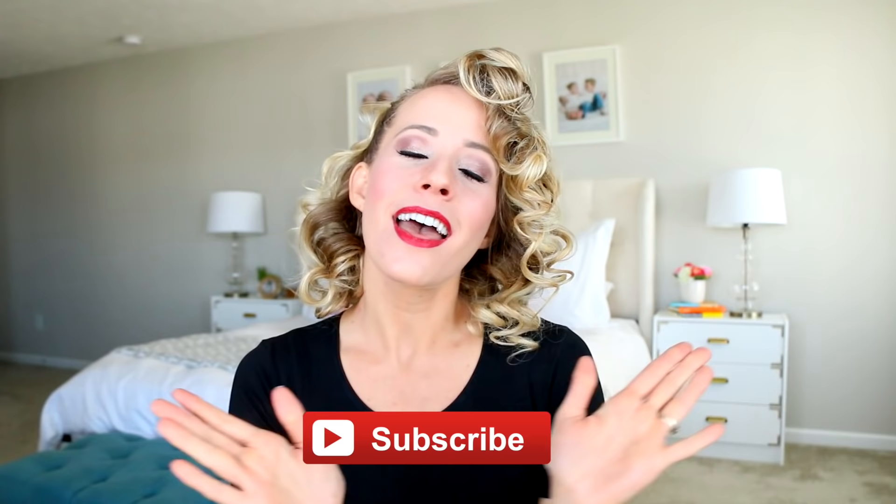Hey guys, it's Abby from Twist Me Pretty. If you can't tell, we are doing Sandy from Grease today. She's one of my all-time favorite characters, and I've been dying to recreate her, so this is what we are doing. I hope you guys enjoy this video. If you want to see more, make sure to subscribe below to my channel. It would mean the world, and let's get started.